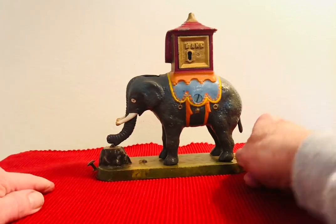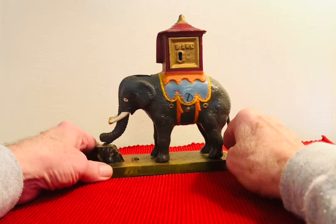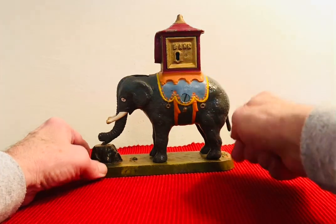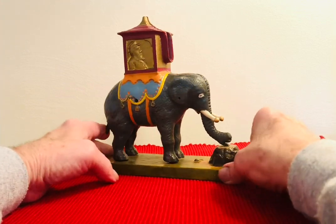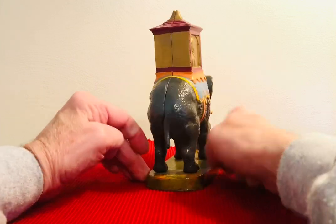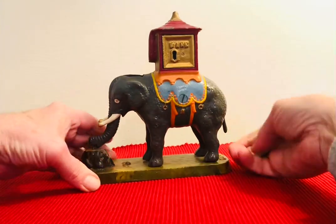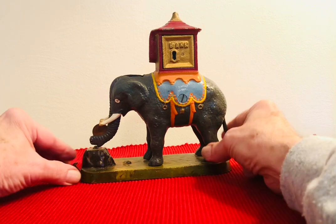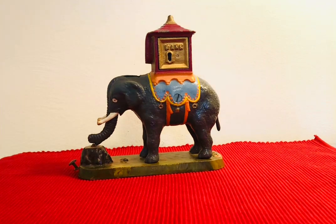Even though it's not as old as some of the others, it still has a lot of value as an antique. They call it Elephant Locked because you need a key to unlock the Howda. This one is in excellent condition. The Gurney Refrigerator Company made stoves and other things, but then decided to make some cast iron banks. They almost all work 100% of the time, which makes them very reliable.